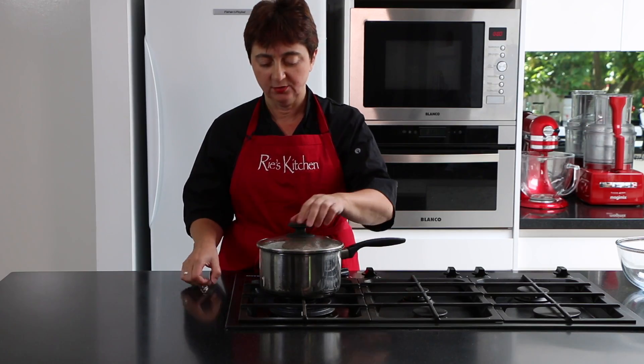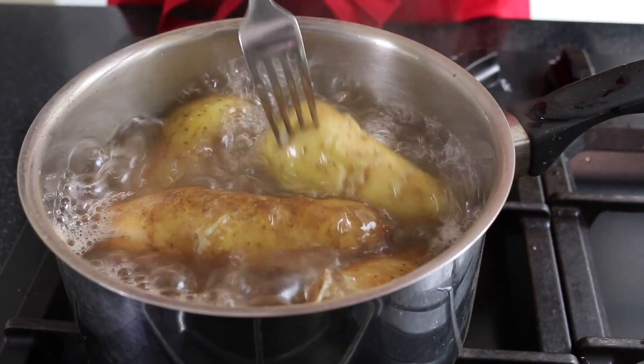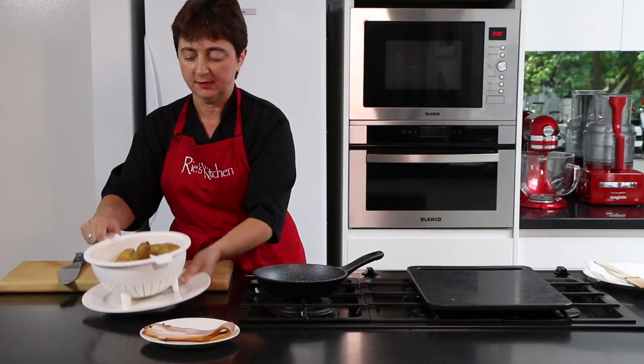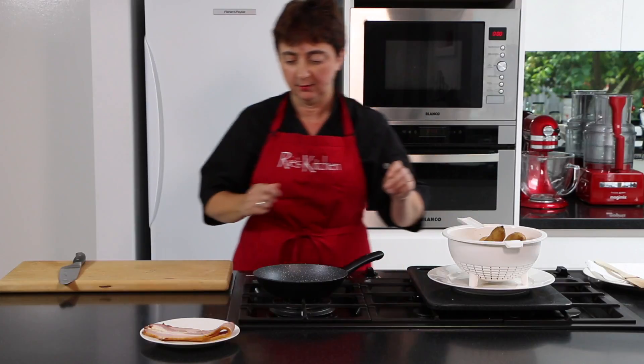To test that our potatoes are cooked, just use a fork — if it goes in easily, we're done. We've now strained our potatoes and we just need to leave them to cool so that we can peel them and handle them with our hands.